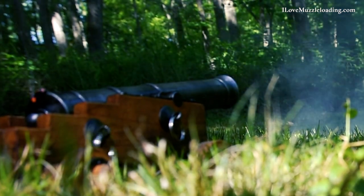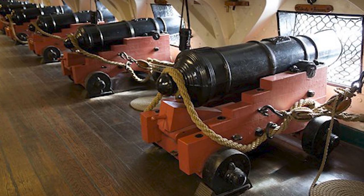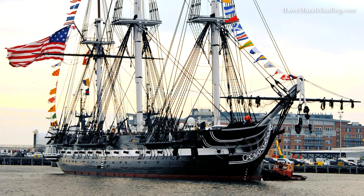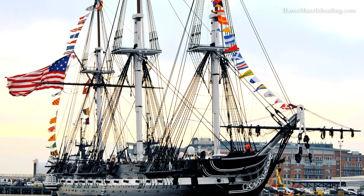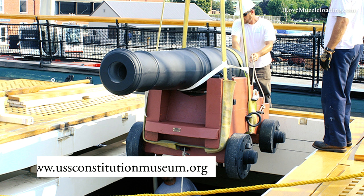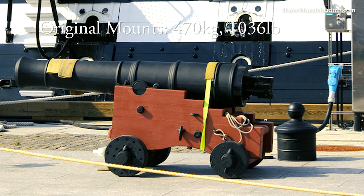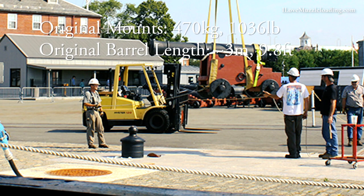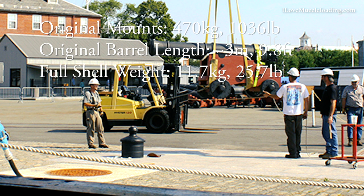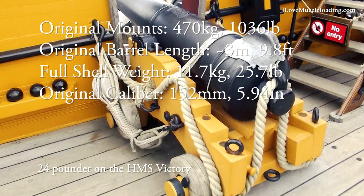The Traditions Mini Ironsides kit is modeled after a real-life 24-pounder long gun like you can find even today on the USS Constitution. 24-pounders were used as the main guns on the heaviest frigates of the early 19th century. The Museum of the USS Constitution says that the original cannon's mounts would have weighed 470 kilograms. The barrel length would have been approximately 3 meters — which is huge! The shell weight for a full-sized cannon like this would have been 11.7 kilograms, and its caliber would have been 152.2 millimeters.